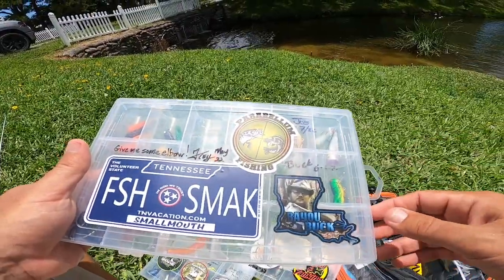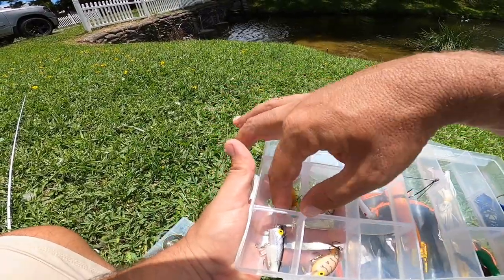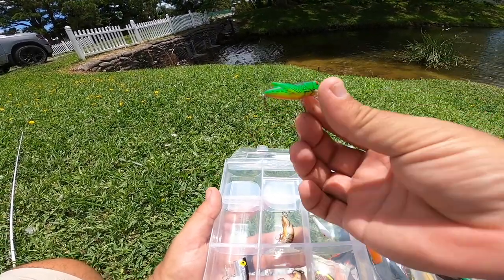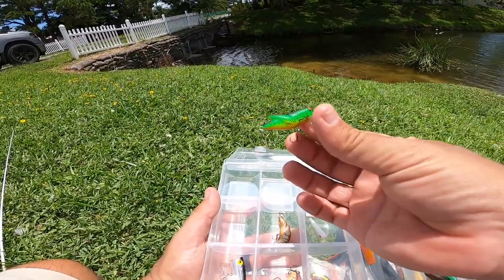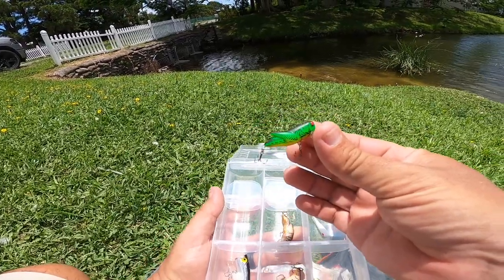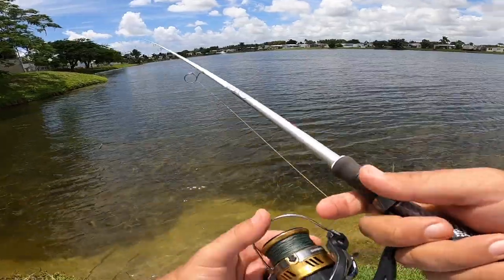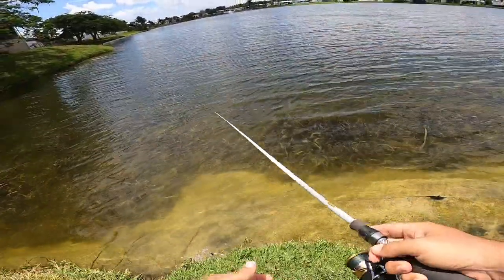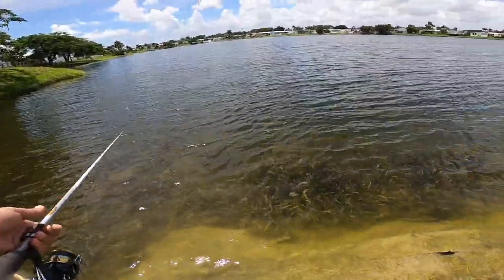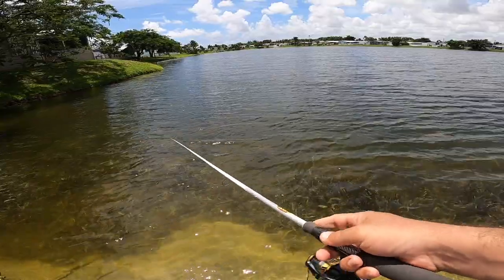So I was going to retie and I noticed this little guy — I don't know if you guys remember the creek pack challenge I did. The lip broke on this. My wife just texted me and I've only got about another half hour before I have to go, so instead of tying the senko back on, we're going to see if I can complete the Rebel creek pack challenge — my old nemesis. About 15 minutes, maybe.